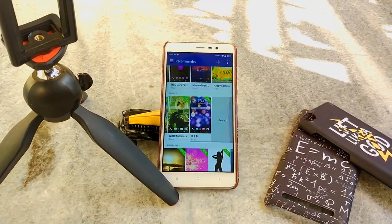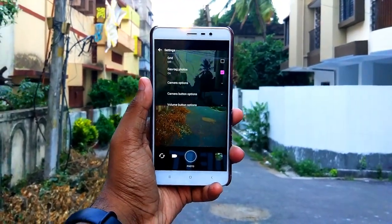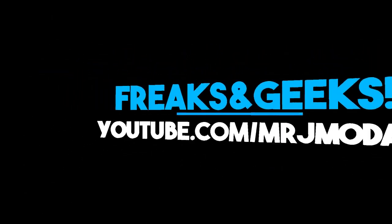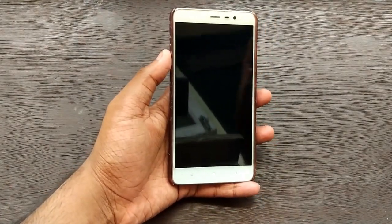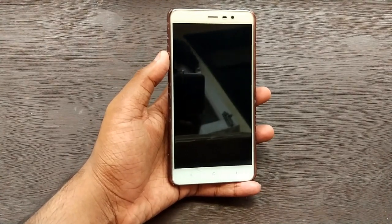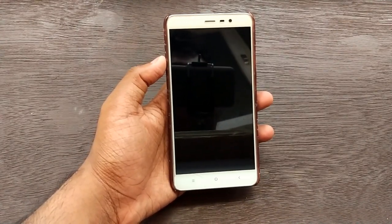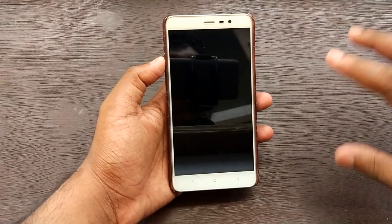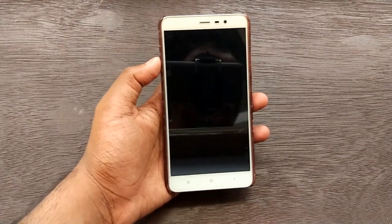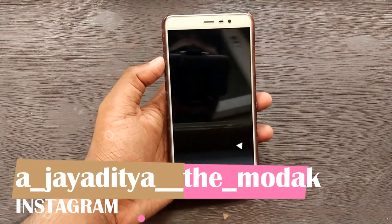This method is gonna work on any Android device - any Android device, you heard me right. Basically this is an HTC UI experience zip, just like the Pixel Experience that you experienced a few months ago before or after the launch of the Pixel. This is gonna work on any Android device irrespective of the Android version you are running - it can work on MIUI, Samsung, anything, or even stock Android.